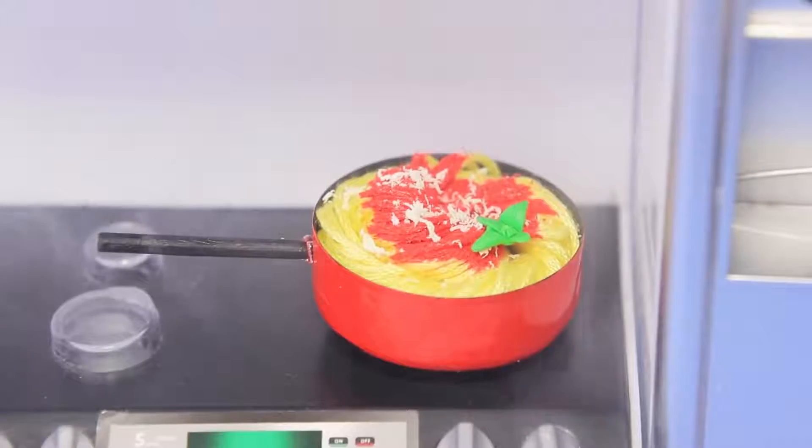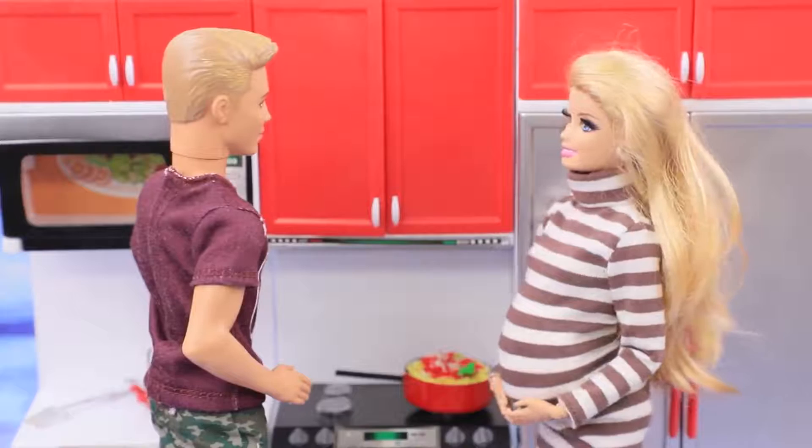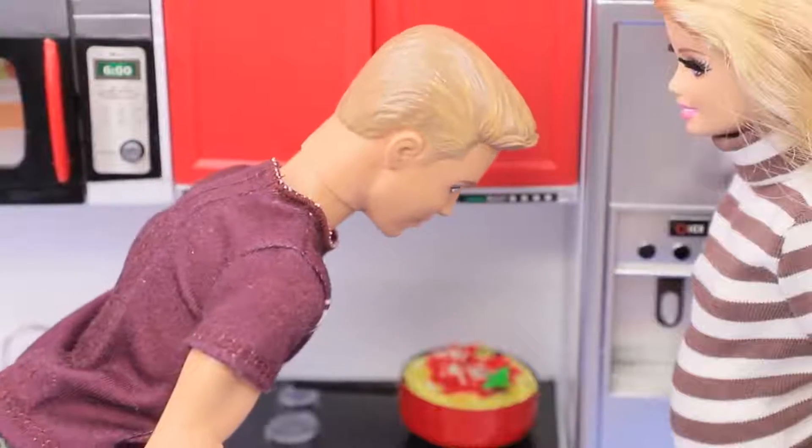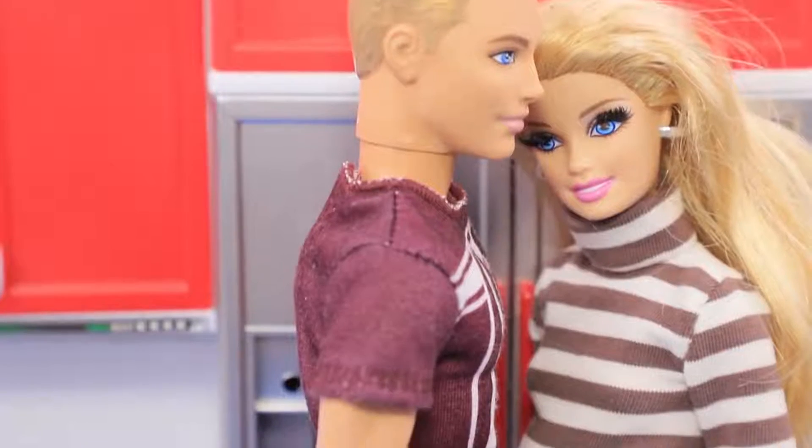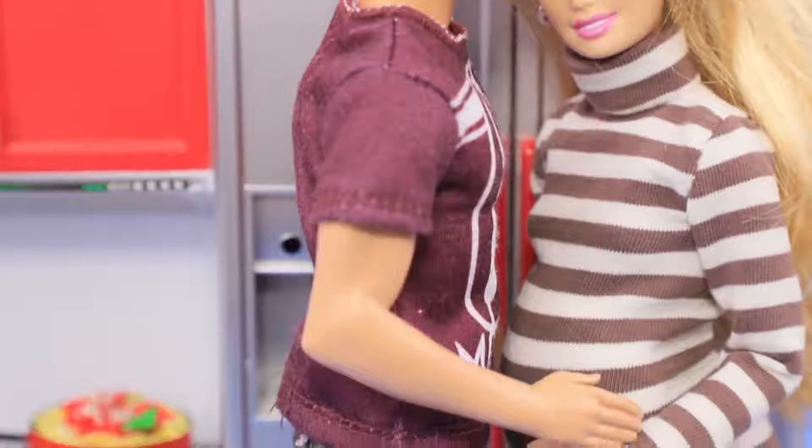Barbie, what do I smell? Today we are having Italian food for dinner! Mmm, my favorite pasta! Thanks! I'm sure our baby loves Italian food as much as his parents!